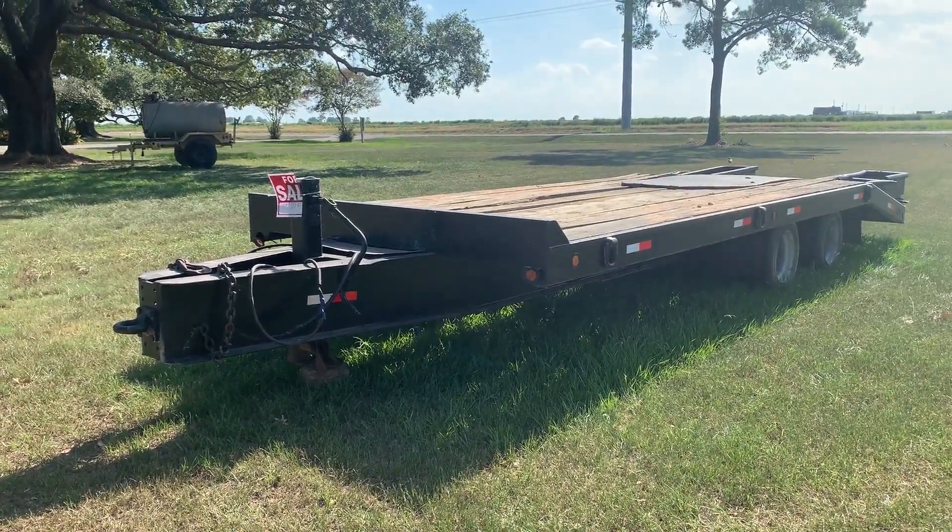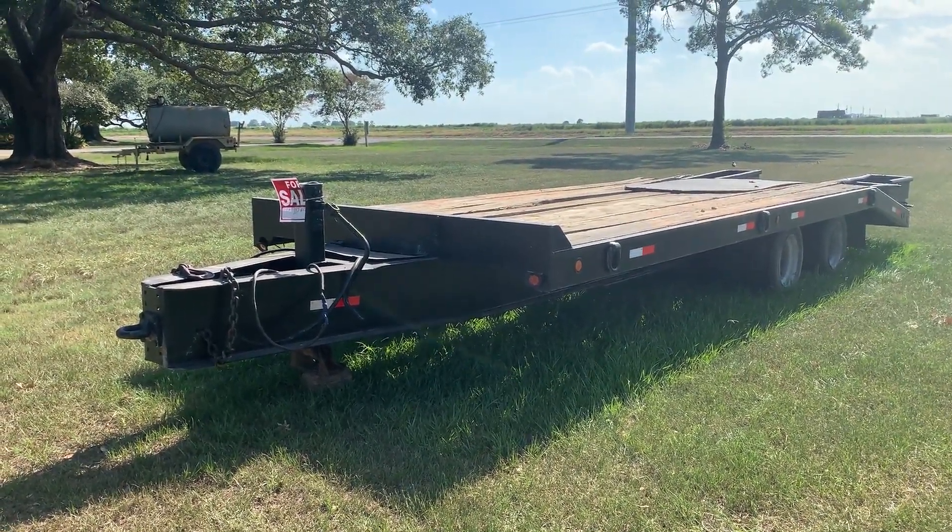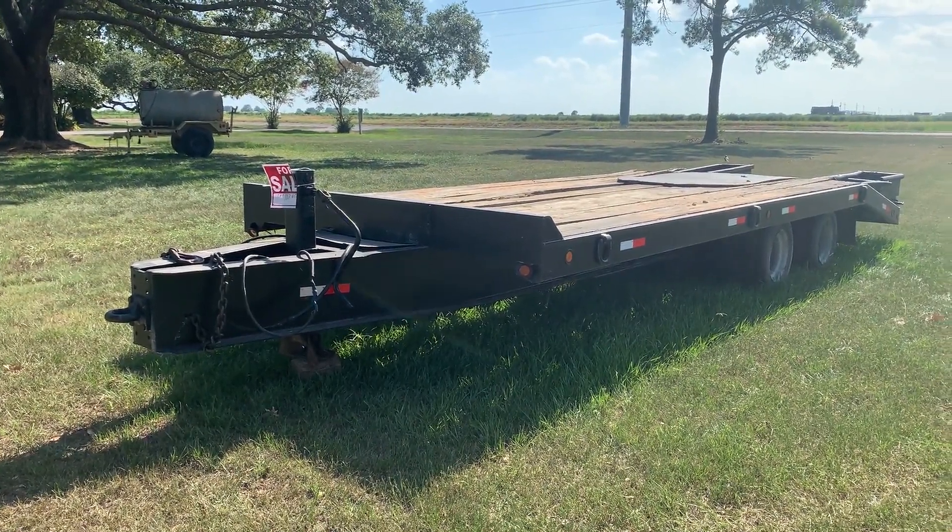Let's do a walk-around video on this really nice heavy-duty pedal hitch type trailer. You can pull it behind a dump truck or pull it behind a regular truck.